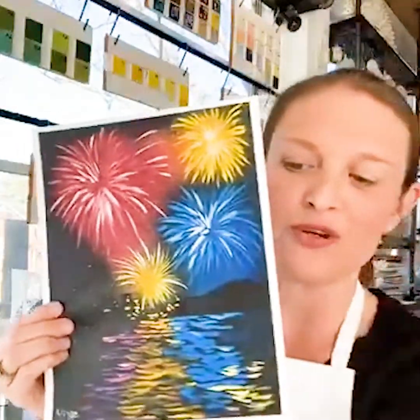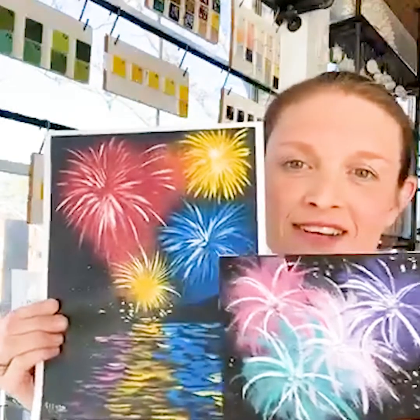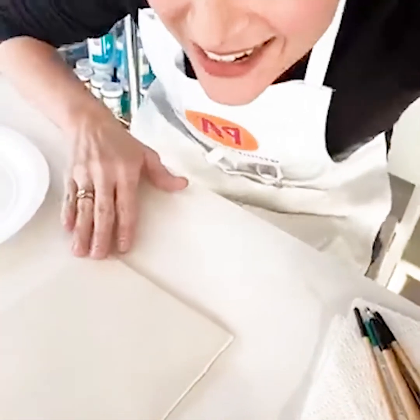I'm going to try to do a painting tutorial every week on some sort of pottery — it may be live or pre-recorded. Today it's fireworks! I always like to start with some inspiration. This is my inspiration photo. I've already done a little trial run on this tile just to make sure I knew what I was doing for my first live tutorial. I still don't know what I'm doing, but it's going to be fun!